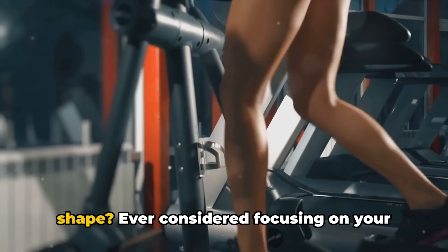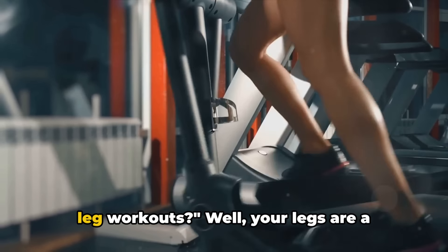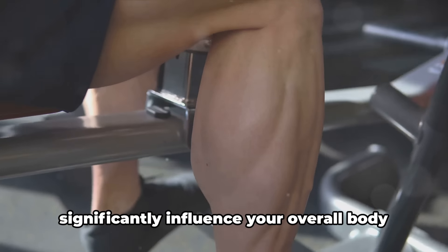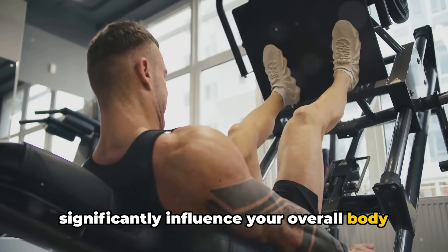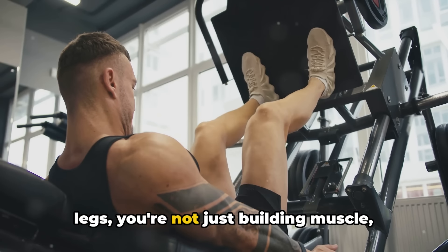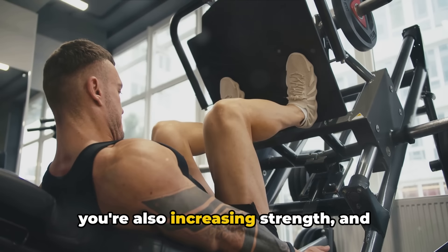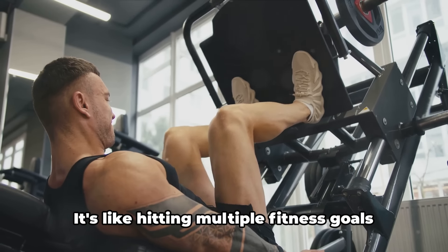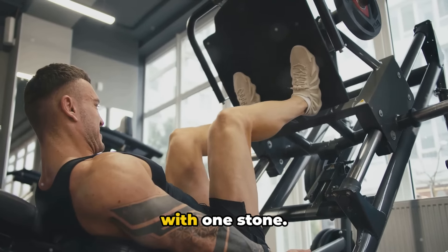Looking to achieve the perfect body shape? Ever considered focusing on your leg workouts? Your legs are a powerhouse of muscle groups that can significantly influence your overall body shape and strength. Think about it — when you work on your legs, you're not just building muscle. You're also increasing strength and enhancing your overall body composition. It's like hitting multiple fitness goals with one stone.